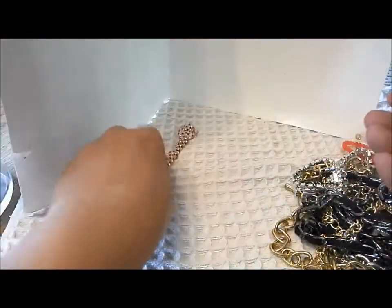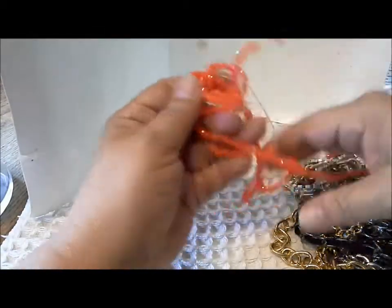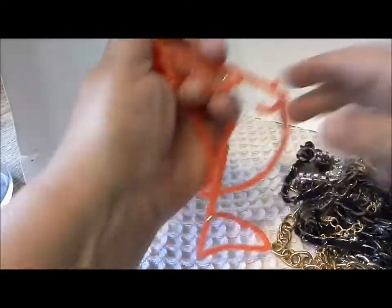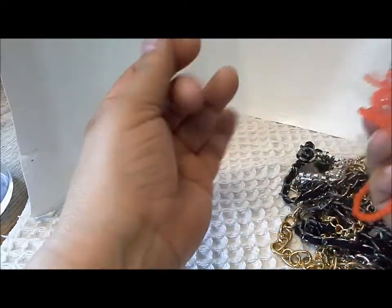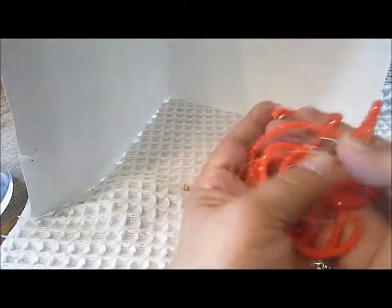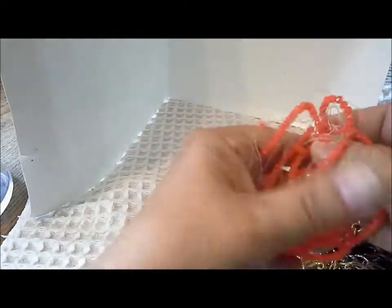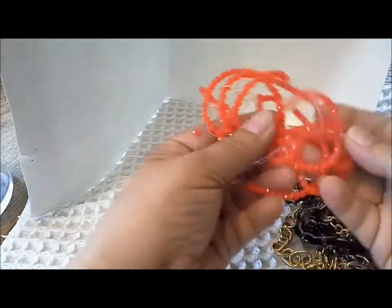These are, as I thought, some jewelry supplies. You might call them fire polish rounds. There's one by itself in a different color. These are sort of orangey-red and there are quite a few of them — a nice size, maybe five to six millimeters. Some nice jewelry supplies.